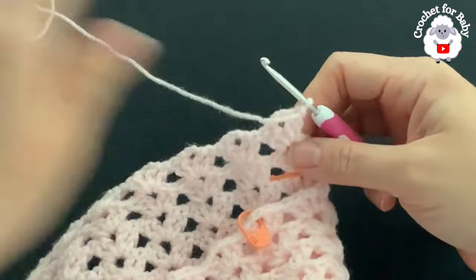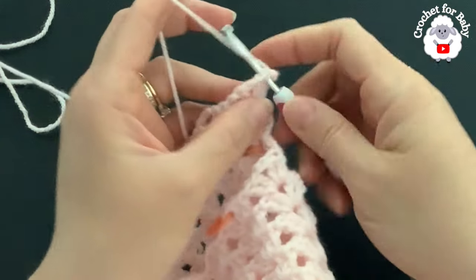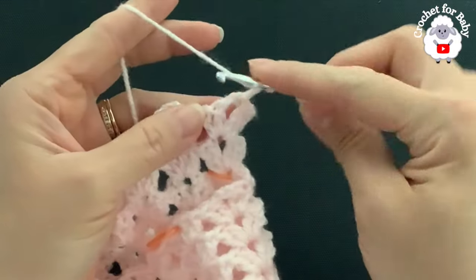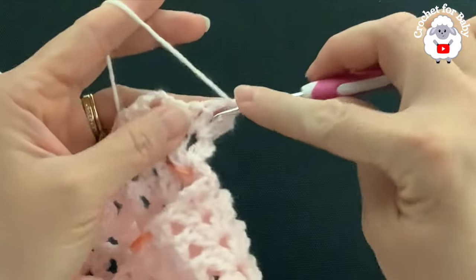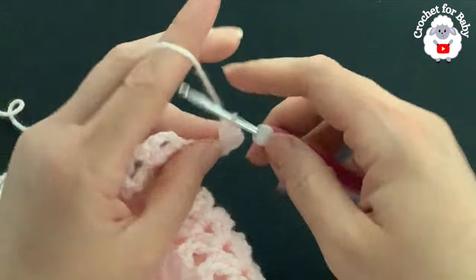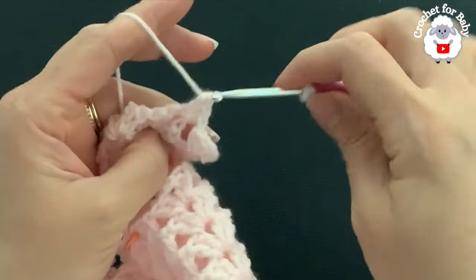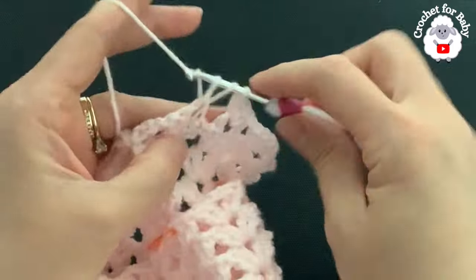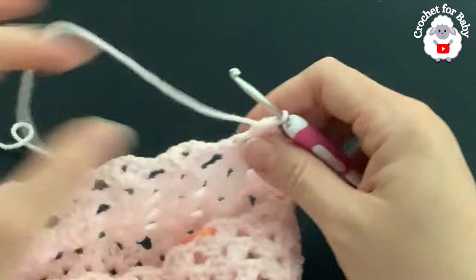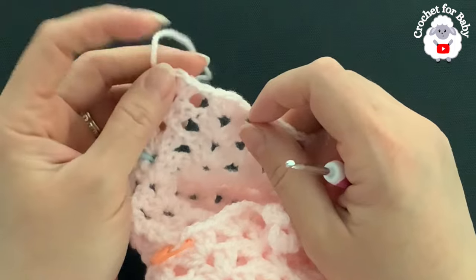For row two, turn without chaining. Beginning on top of the first double crochet, make a slip stitch, a slip stitch on top of the second double crochet, and a slip stitch into the chain-two space. Chain three, then into the same space make a double crochet, two chains, two double crochets. Make fans into each of the remaining fans to finish the second row — 10 fans total. At the end of the second row I have 10 fans.